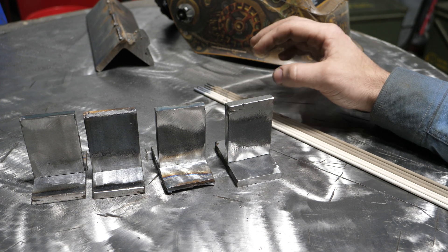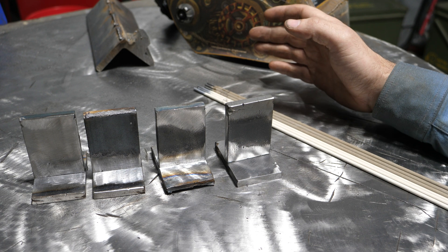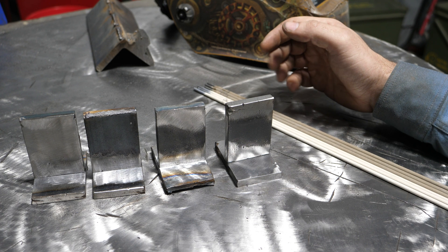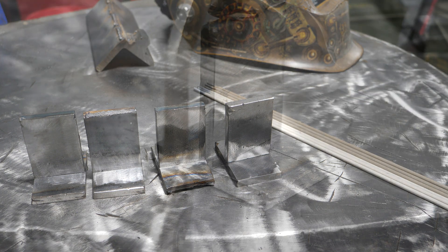I can talk a little bit about why you would use one over the other. So without anything more said, what I'm going to do is get set up and weld all of these. Let's get into it.